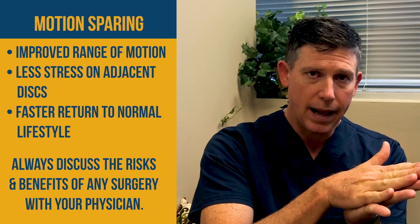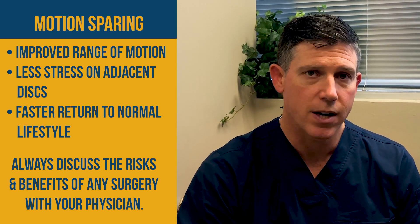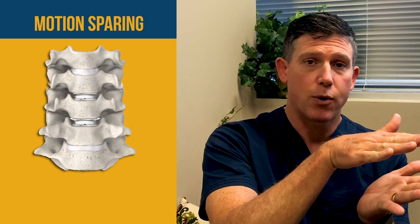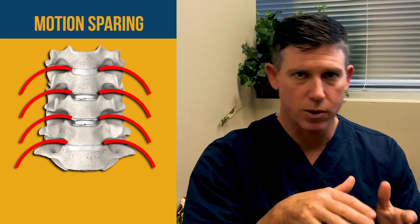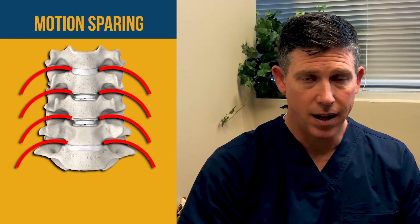If that disc space collapses, there's not as much space for the nerve, and it doesn't really matter what you do. One of the advantages of this disc replacement surgery is that we spread the vertebrae back out, creating a taller foramen for the nerve to exit — in addition to evacuating the disc, which was poking into that space and interfering with the nerve as it was trying to exit the spine. You can do two levels with this particular disc replacement procedure, and according to Dr. Jones, you can be very active even after the surgery.